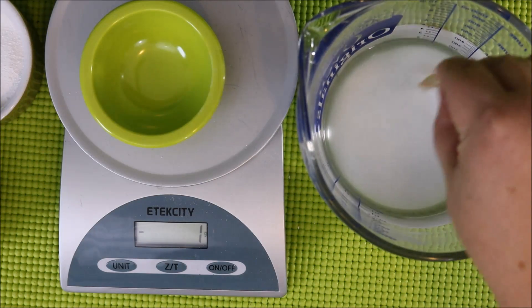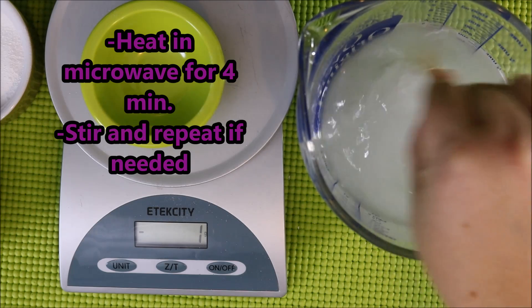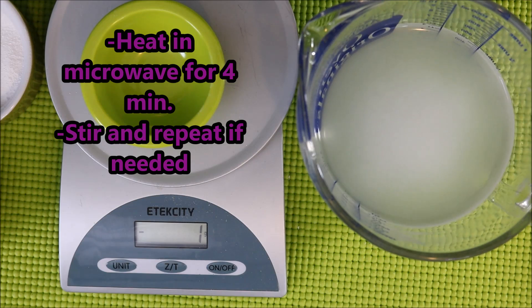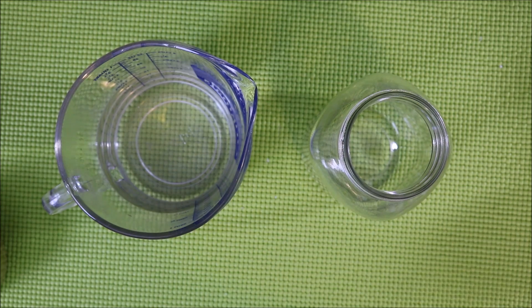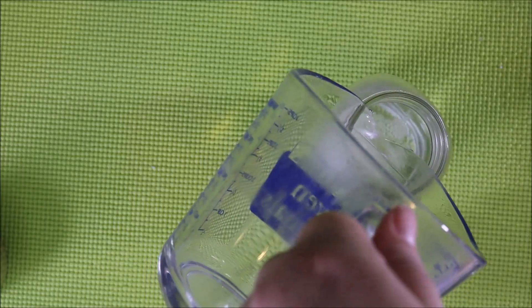Once I'd done the measuring, I combined it with my 500 milliliters of water, stirred it for a little bit, then heated it up in the microwave for about four minutes. I had to repeat this one more time. After that I added it into a container that I could store it in for later use.